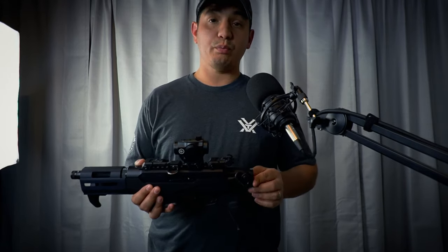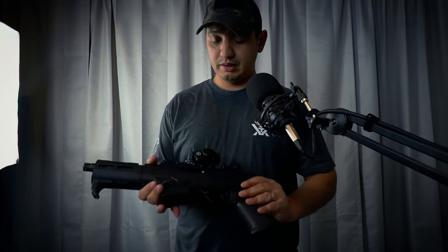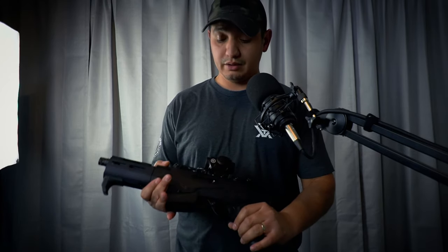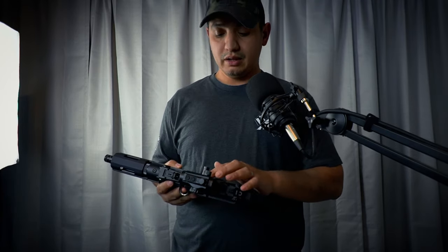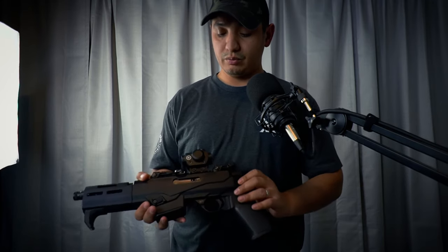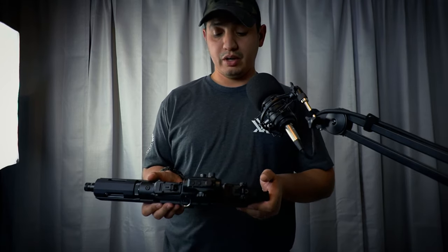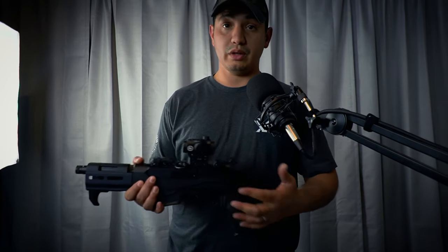The sight itself weighs 4.8 ounces and has a 20mm objective. The mounting mechanism isn't anything crazy — it just has some torque screws and clamps on with an allen wrench. If screw walking is a concern, you can throw some Loctite on there. It also comes with a riser that you can take off fairly easily, just as you would when installing the sight on rails. The riser works with pretty much anything else you want to put on there — nothing fancy, but functional and appreciated.